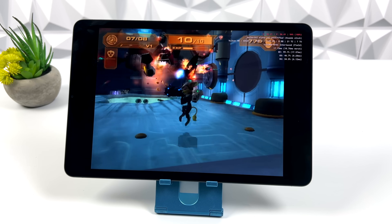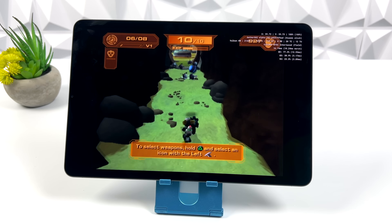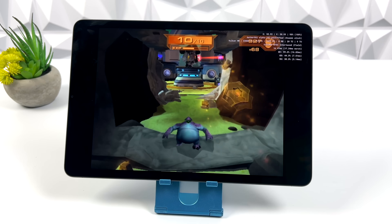I also tested another Ratchet and Clank game, and I went down to 1x to see if I could alleviate any of those dips. It's still kind of hit or miss, whether I'm at 1x or 2x with this game.